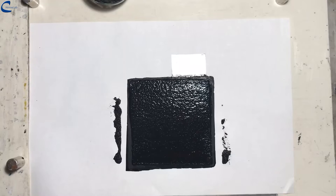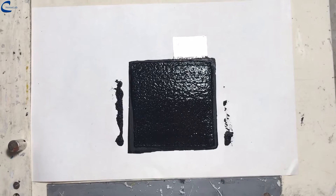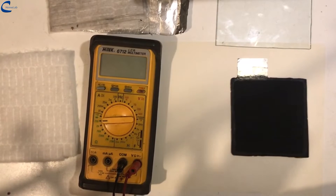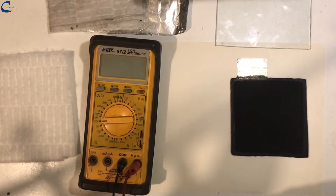It is left to dry for 24 hours, and then the treatment is repeated on the other side of the electrode. This is what the electrode looks like after 48 hours.